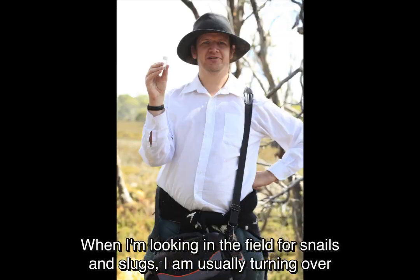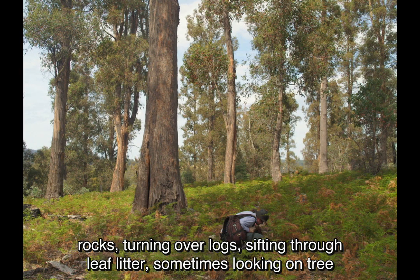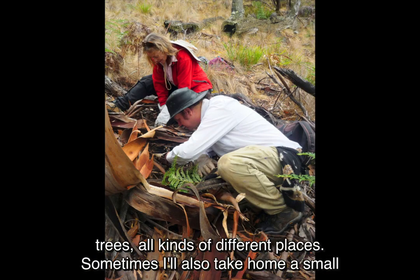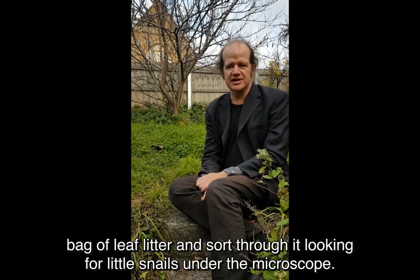When I'm looking in the field for snails and slugs, I'm usually turning over rocks, turning over logs, sifting through leaf litter, sometimes looking on tree trunks under moss and lichen growing on tree trunks and bark around the base of trees — all kinds of different places. Sometimes I'll also take home a small bag of leaf litter and sort through it looking for little snails under the microscope.